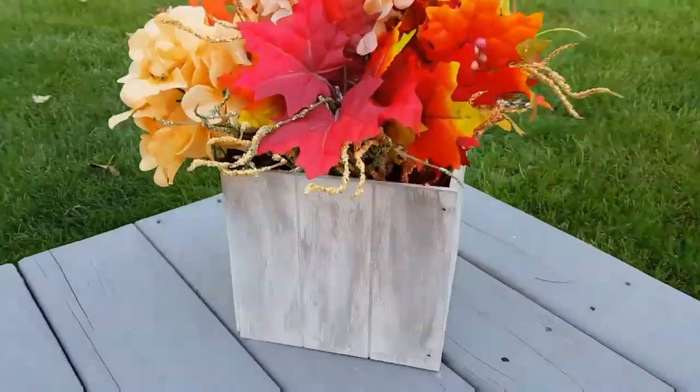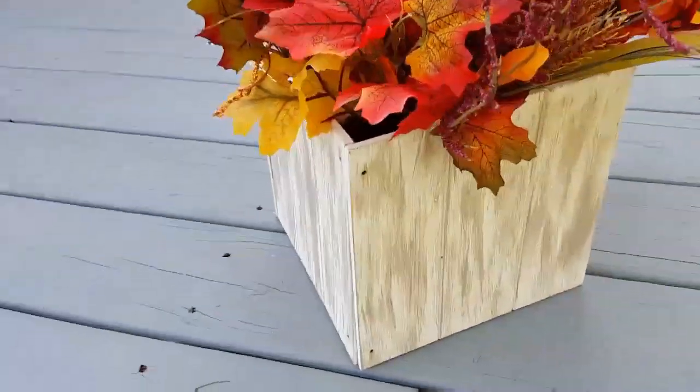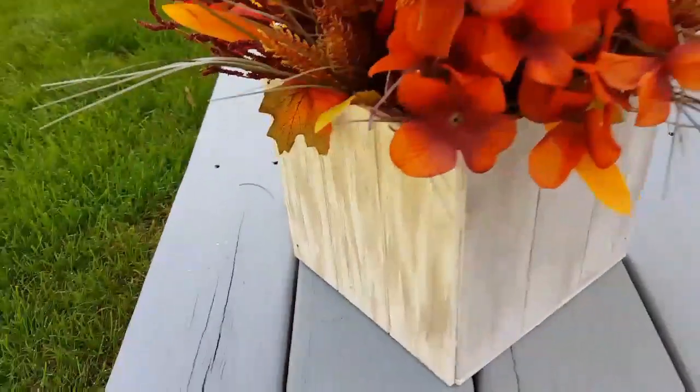Hi everyone, welcome back to my channel. This is Jenny. If you want to see how I made this planter's box, then keep on watching and I'll show you.